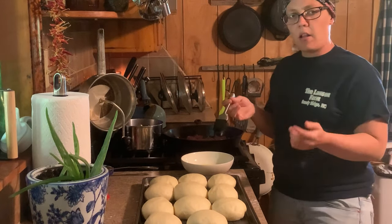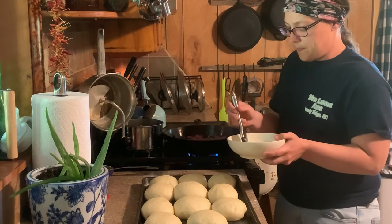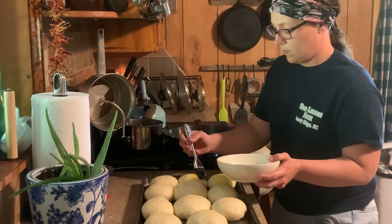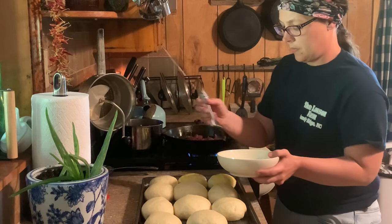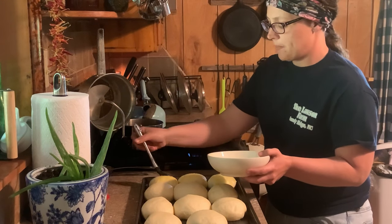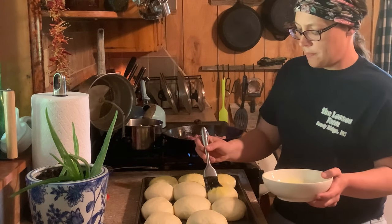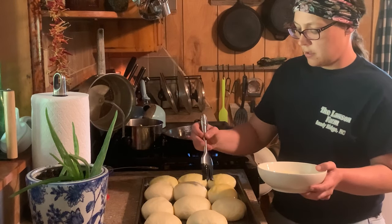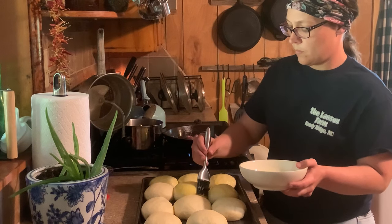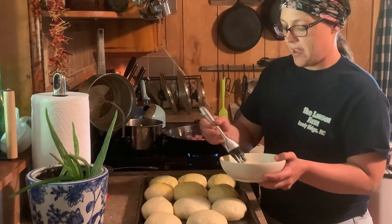I've got an egg wash here — all egg wash is is a beaten egg with about a tablespoon of water. We're just going to lightly brush all of them. This is just going to give us that beautiful golden color; it's not really going to affect the taste, but it does help them get pretty and golden brown. Just be real gentle when you're doing this and just put a little on the top of each one. You don't want to mash down on them.